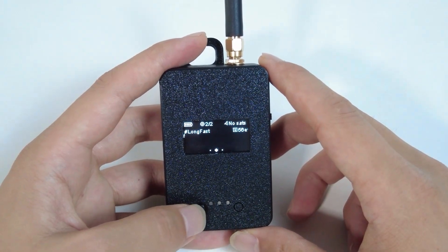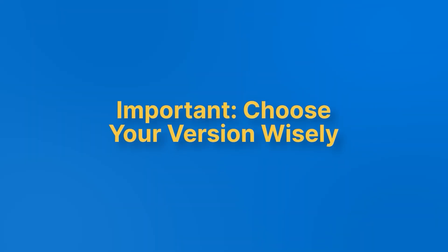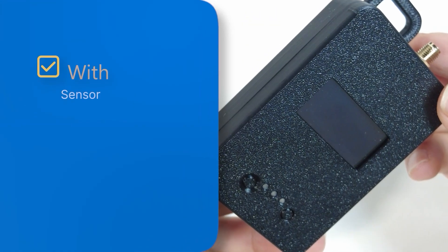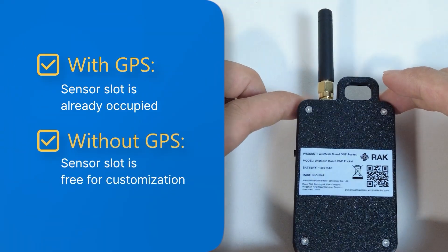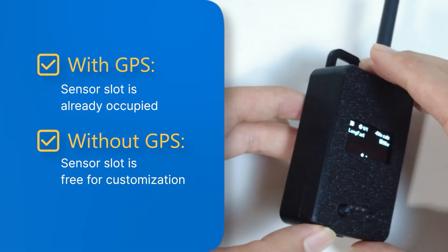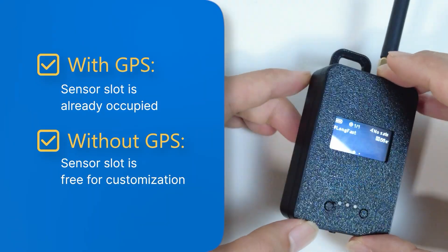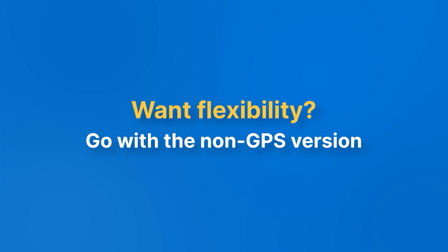Flashing is easy once you know the flow. It's important to choose your model based on your needs. There are two versions of the WizMesh Pocket: one with GPS — where the sensor slot is taken — and one without GPS, where the sensor slot is free for customization. While you can disassemble the case to swap out the GPS module, it's not plug-and-play. If you want more flexibility, go for the non-GPS version.